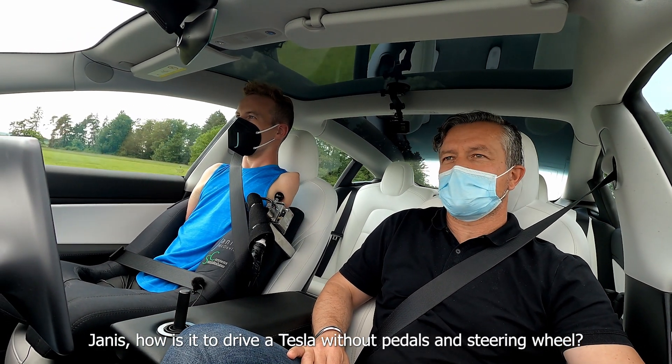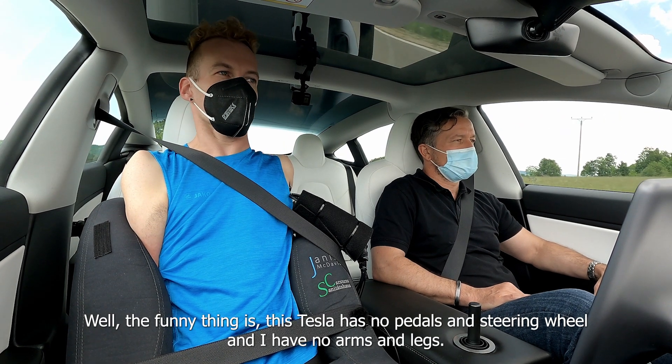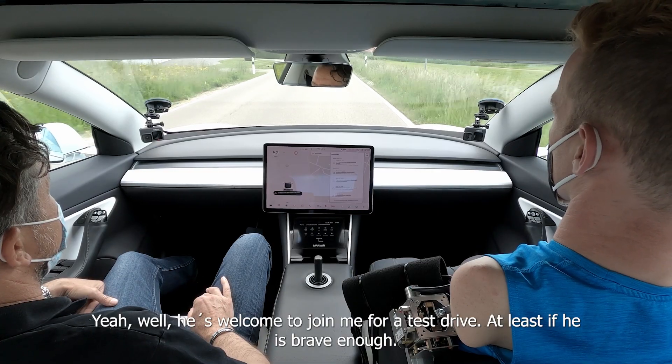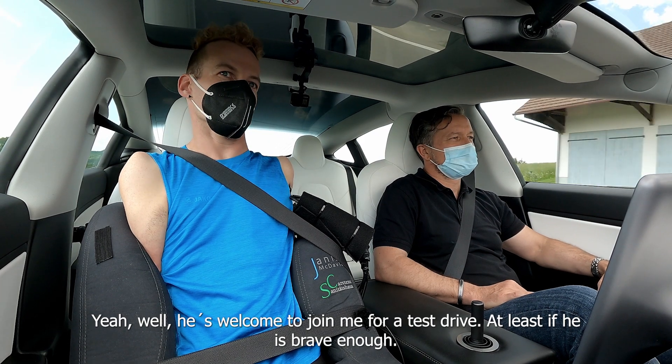Janis, how is it to drive a Tesla without pedals and steering wheel? The funny thing is this Tesla has no pedals and steering wheel and I have no arms and legs. I'm sure Elon would love to see that. Well, he is welcome to join me for a test drive, at least if he is brave enough.